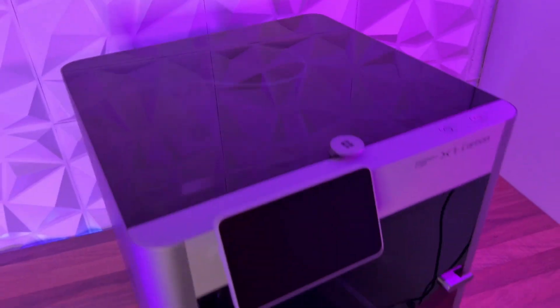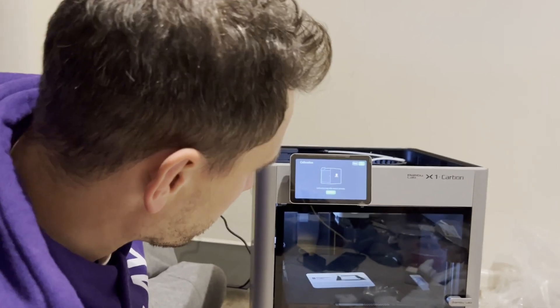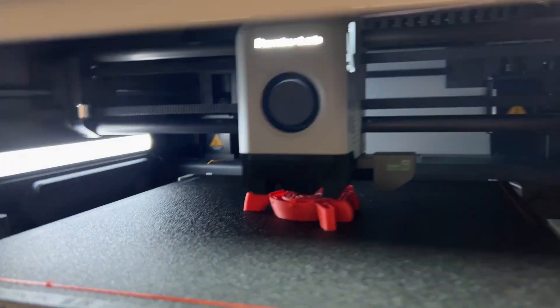This is the Bambu Lab X1 Carbon. Is it the new king of 3D printing and should you be buying one? We're Play Conveyor and in this video we're going to be taking you on our journey from unboxing the printer to setting it up, and then on to the ultimate fight to the death — the Bambu Lab X1 Carbon versus the reigning king of 3D printing, the Prusa MK3S.